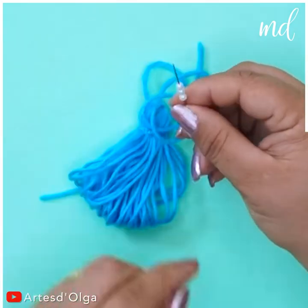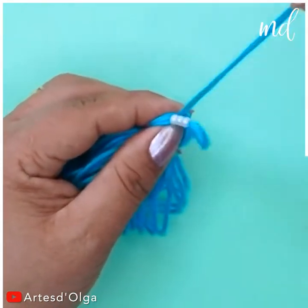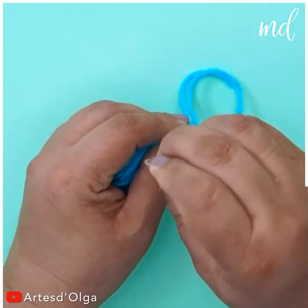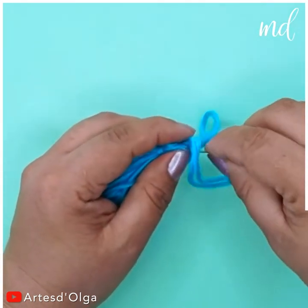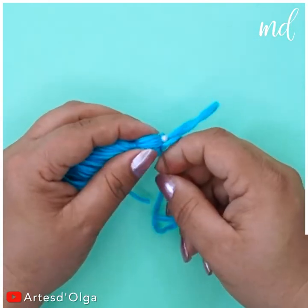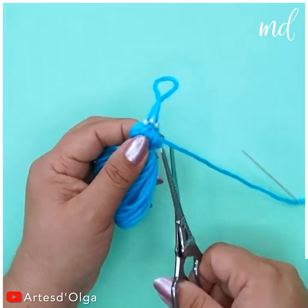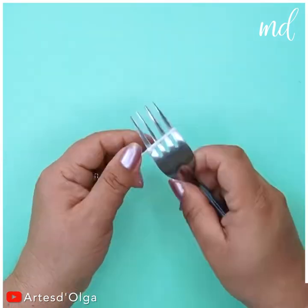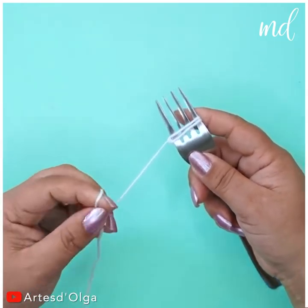Decorate the top with pearl beads. Create a loop of stars there. These crafts are super fun for kids and adults alike.